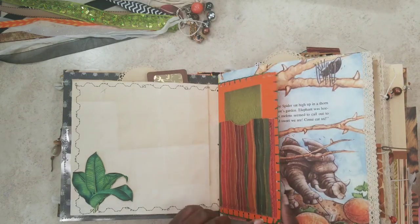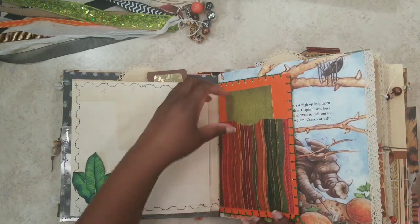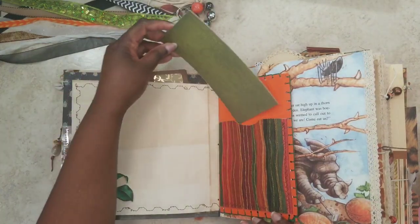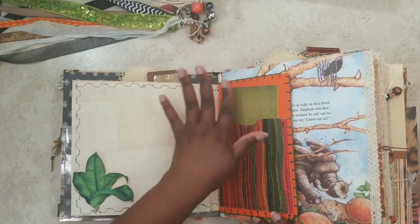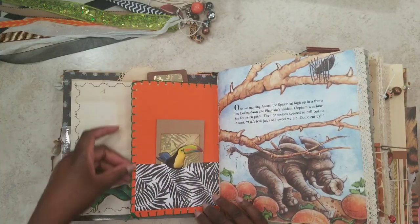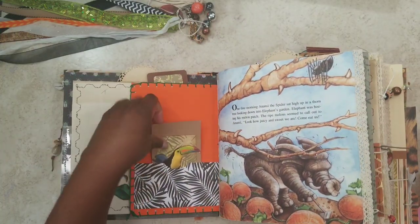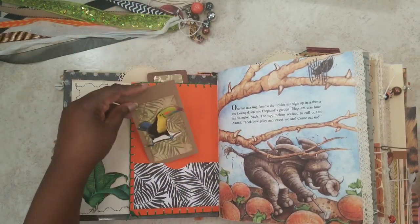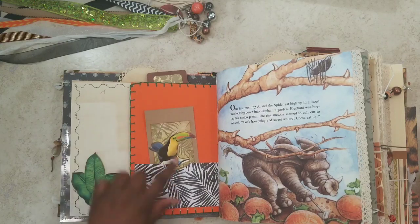Here I hand-embroidered this in the buttonhole stitch around the edge — there's a fabric pocket and another journaling card for you to further embellish as you wish. On the flip side you can see the buttonhole stitch. There's a journaling tag with toucan and what looks like a zebra pocket — but it's actually palm leaves. Here's elephant tilling his garden with Anansi watching on, and lace trim on the story pages.